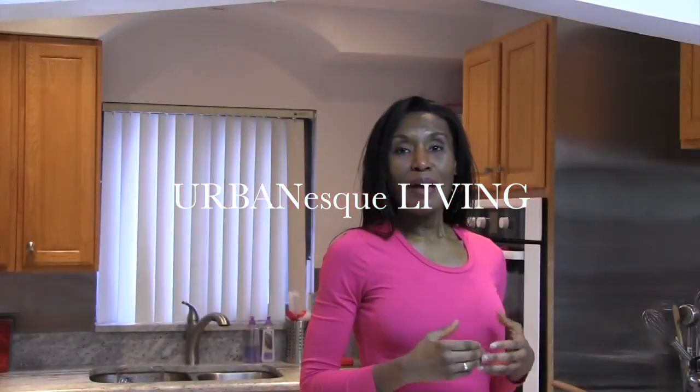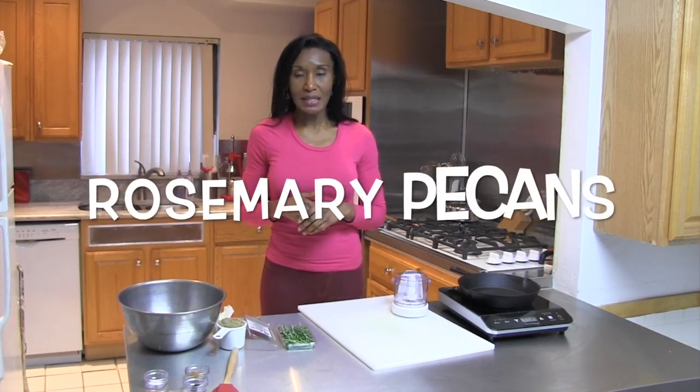Hi, I'm your host, Chef Tish Hansel, and this is Urban Escalini. And today I'm going to show you how to make your salads taste like those fancy salads you get in the upscale restaurants — you know, the ones that have the fancy nuts. Today I'm going to show you how to make some of those fancy nuts that you can garnish your salads with. Today we are making rosemary pecans.